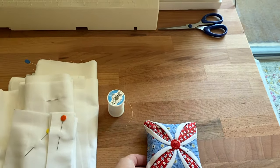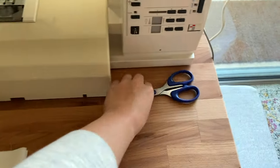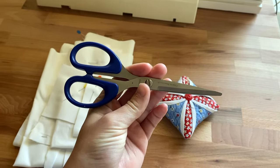I also have to mention the adorable pin cushion that my mom made for me — it always makes it a joy to sew. Also from my mom are some hand-me-down creative memory scissors that I use for cutting thread. If you're into scrapbooking you may recognize these.